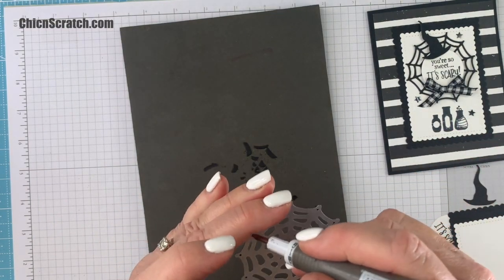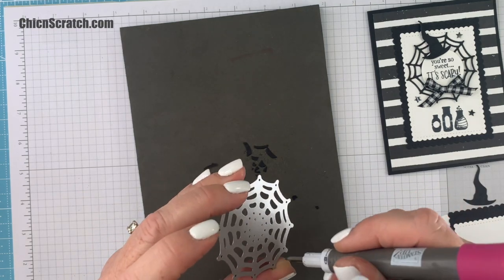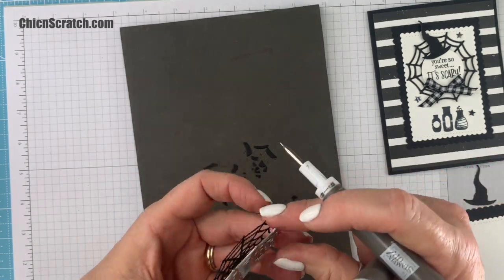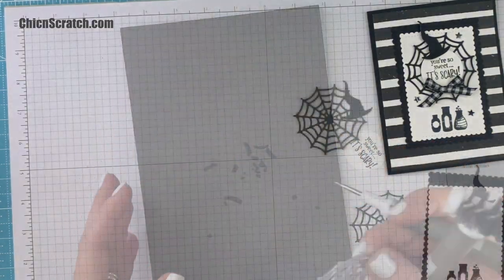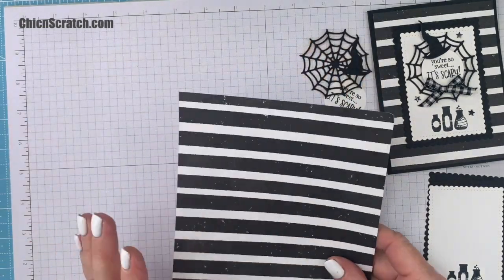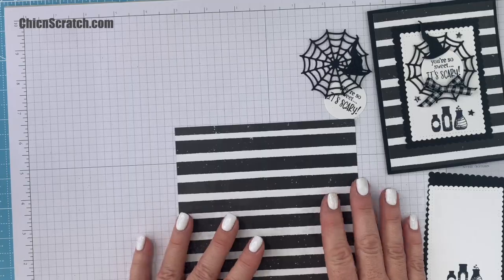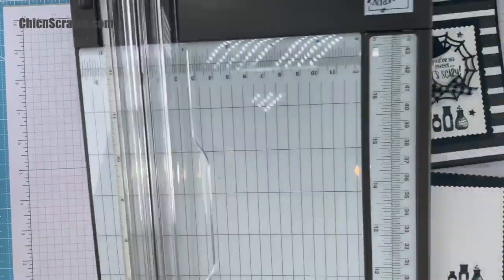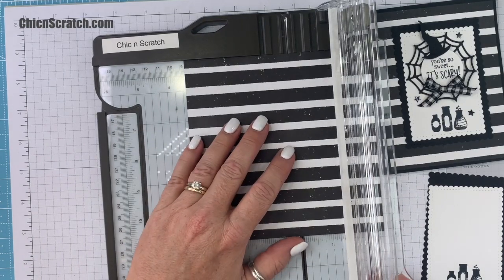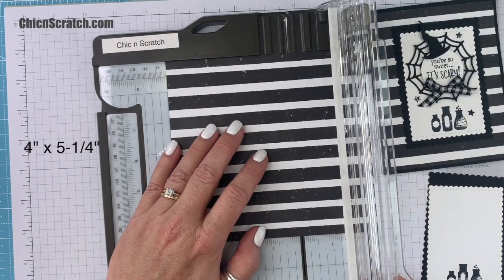I'm going to take the brush from the Take Your Pick tool and get those little pieces out. If you don't clean the die out, sometimes it will stick — I think this might be the first time that's happened. Now that we're done stamping and die cutting, let's cut our designer series paper. These sheets come in six-by-six, and we're going to cut this to measure four by five and a quarter.